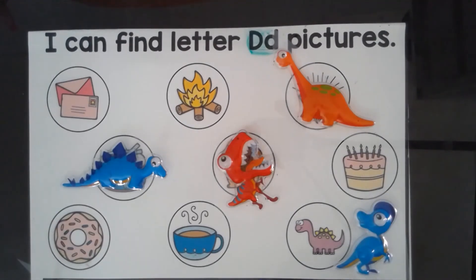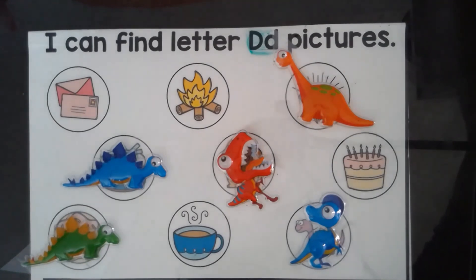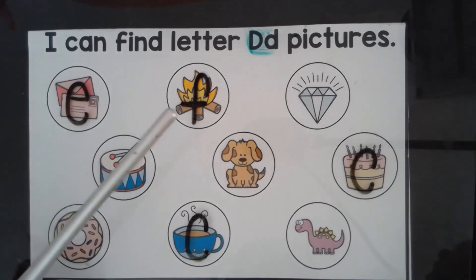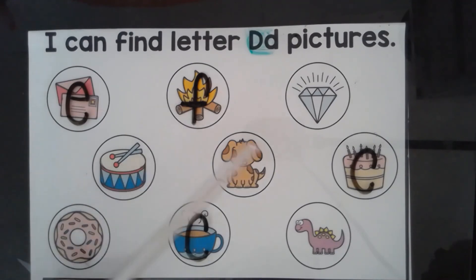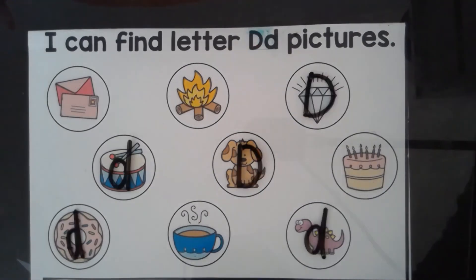Help our dinosaur find the D pictures. D — dinosaur. Coffee. Donut. Which picture starts with a D? D — dinosaur. D — donut. E — envelope. F — fire. C — cake. C — coffee. D — dinosaur and D — donut start with D.